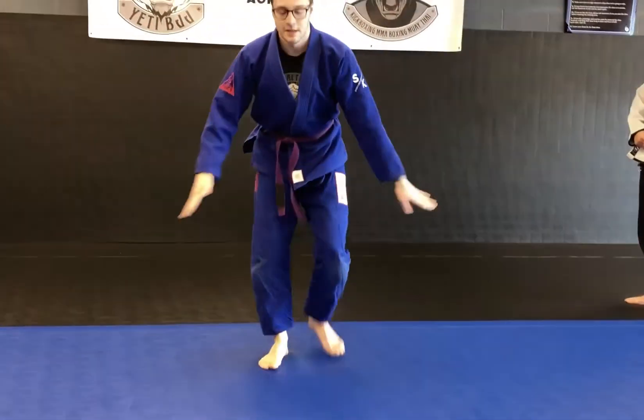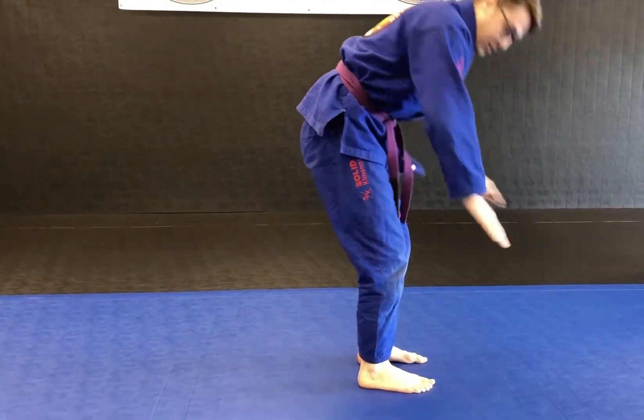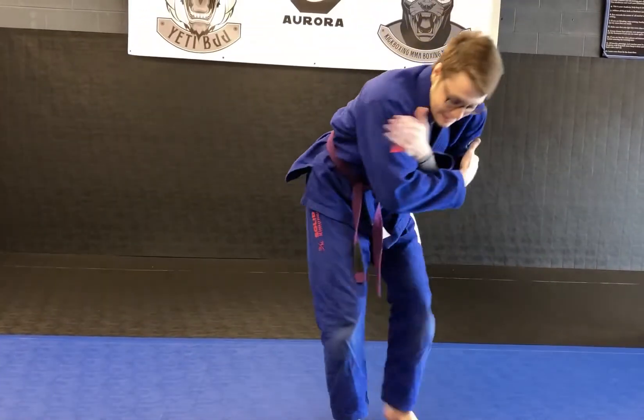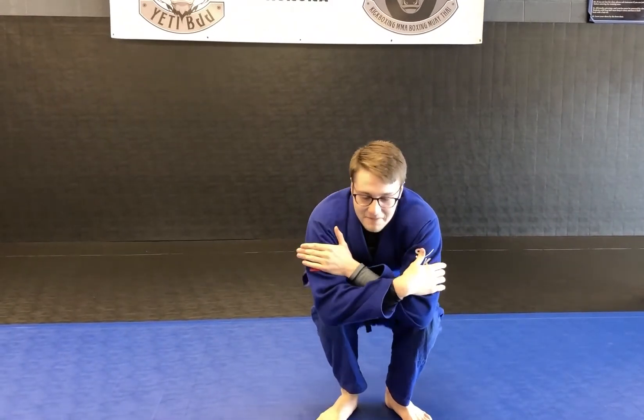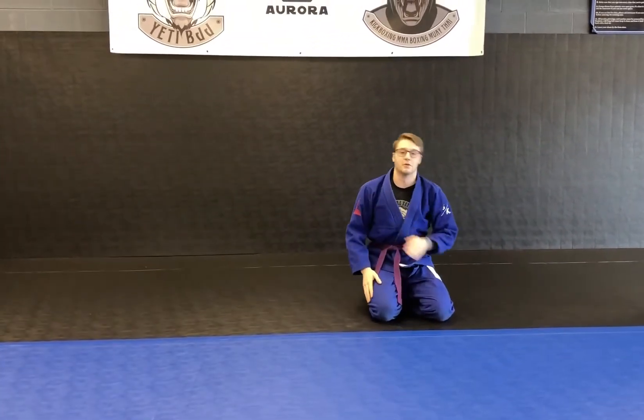Our next move is a back roll. Give yourself a hug, tuck your chin. Sit in a tiny chair — I'm not doing a trust fall and hitting my head. I'm sitting in a tiny tea party chair. Now I high-five and roll over. My head goes on one side so I don't get stuck.